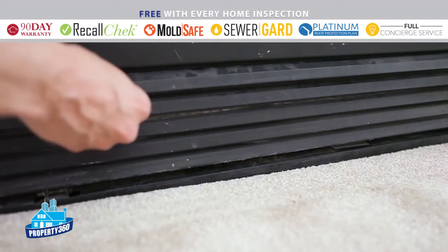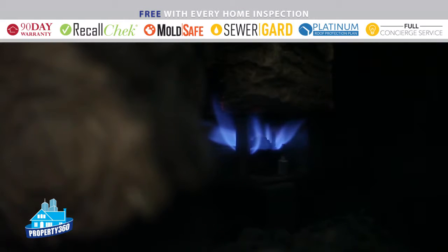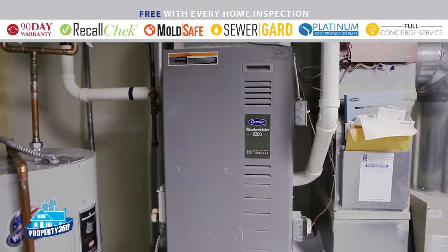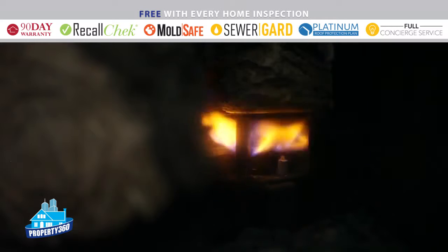These appliances also have isolating valves at the units themselves. If you shut off your gas supply, keep in mind that pilot lights on appliances will go out. This includes pilot lights for appliances such as furnaces, fireplaces, and water heaters. Once you turn the gas supply back on, be sure to relight your pilot lights.